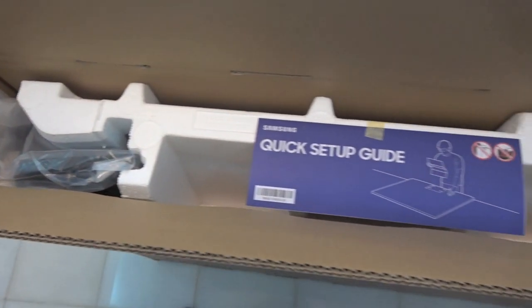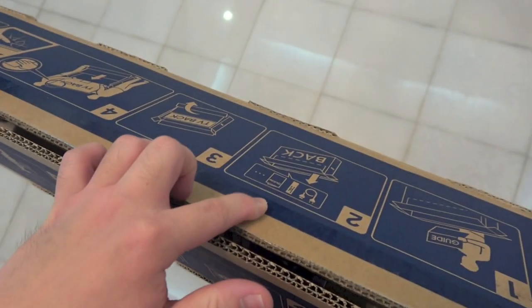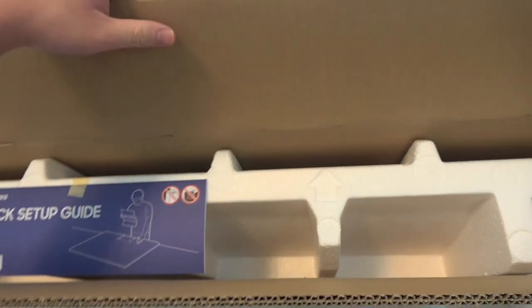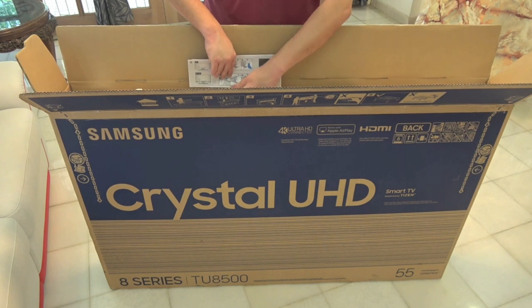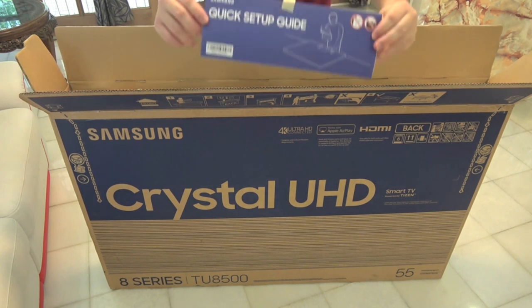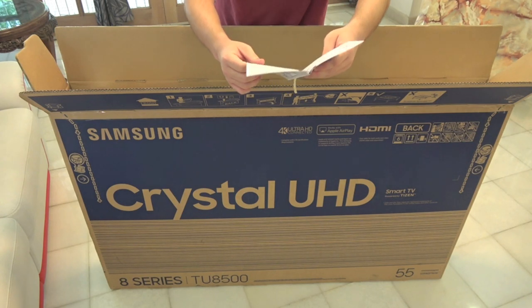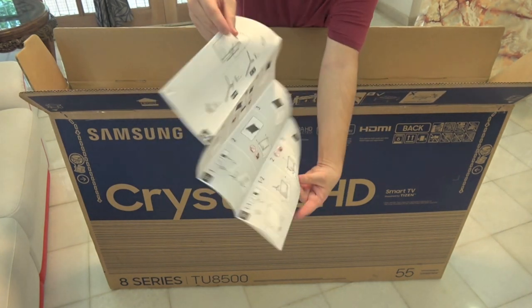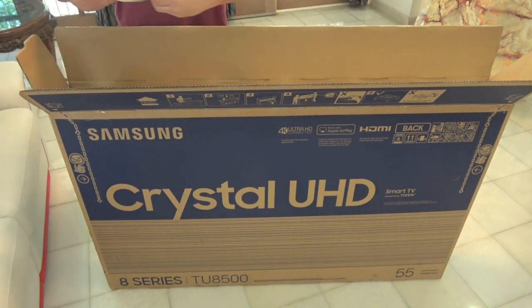So that is what you see when you first open up the box. On one of the flaps it just tells you the same as right here — tells you how to take out the TV. Okay, so the first thing that we see is the quick setup guide. It is taped to the styrofoam area. It tells you how to set up the TV, how to fix it, and all that stuff. Let's put this aside.